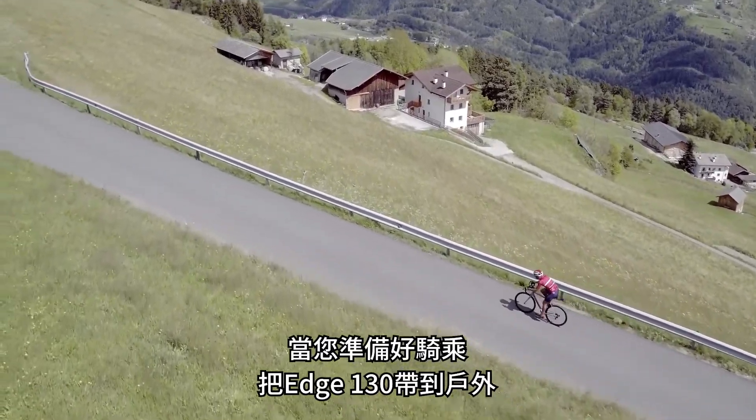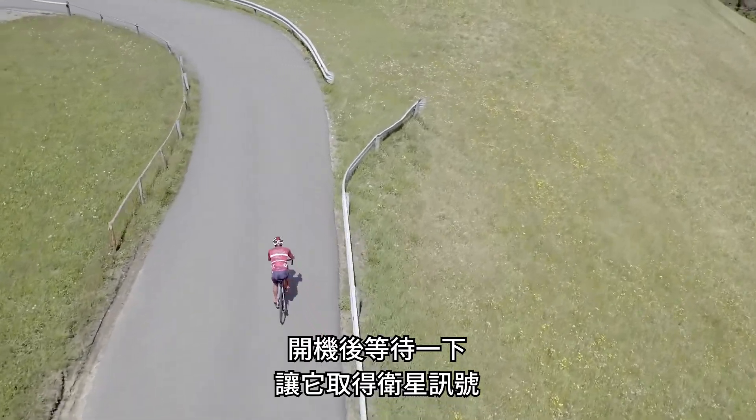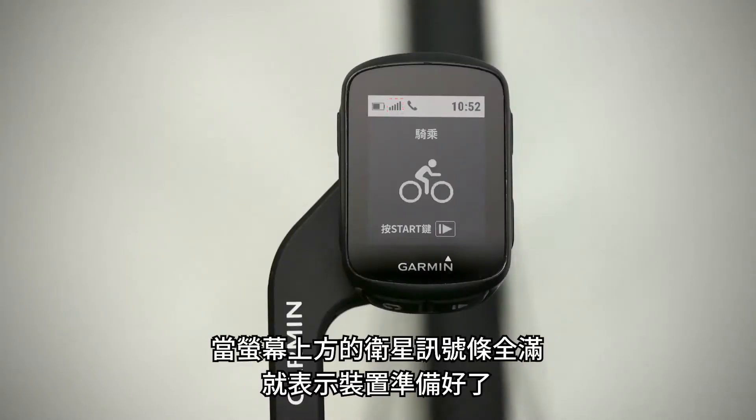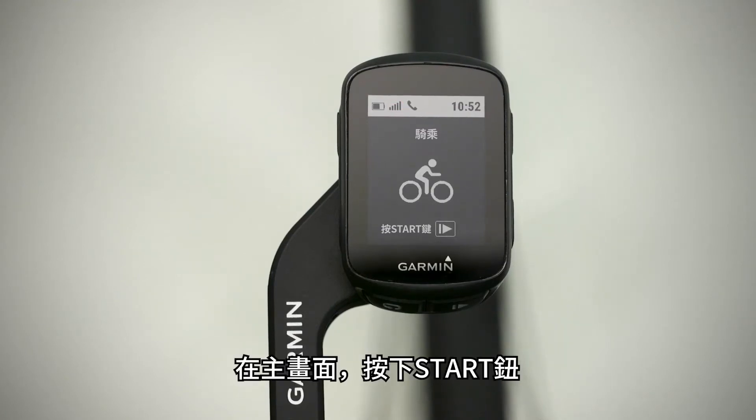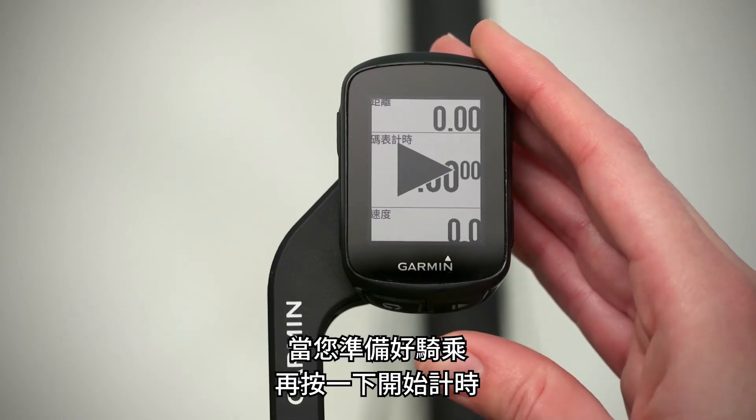When you're ready to go for a ride, take the Edge 130 outside, turn it on, and wait a few moments for it to locate satellites. The satellite bars on the top of your screen will appear solid when the device is ready. From the home screen, press the start key. When you're ready to ride, press it again to start the timer.